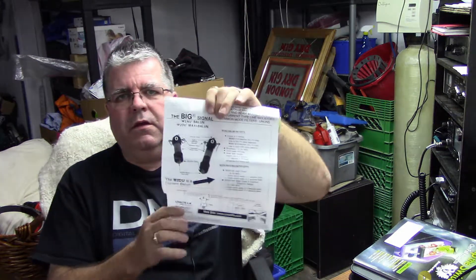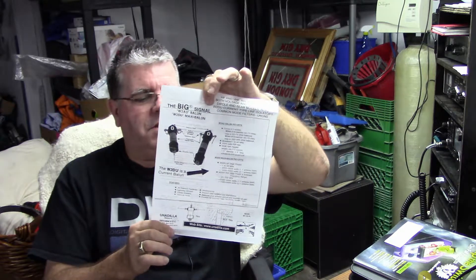It's been a while since I've posted a YouTube video — there's been stuff going on but I just haven't been documenting it. Today's little experiment is installing a 1-to-1 balun, and that's the only documentation I got with it from Radio World about 10 years ago — that's how long it's been sitting there.